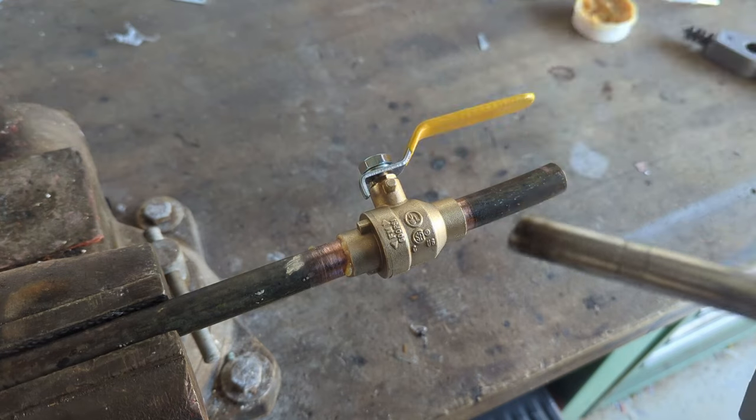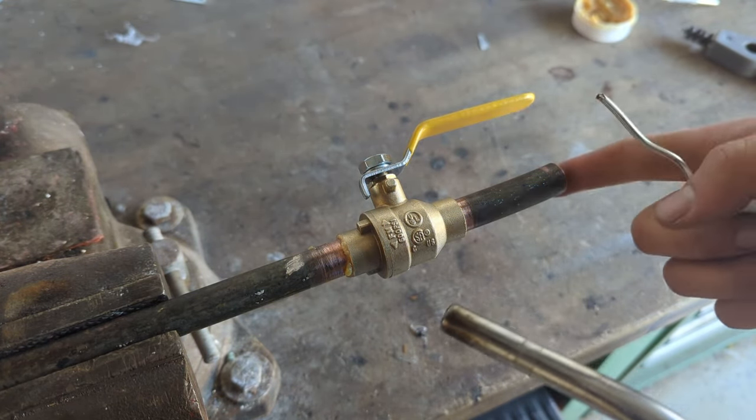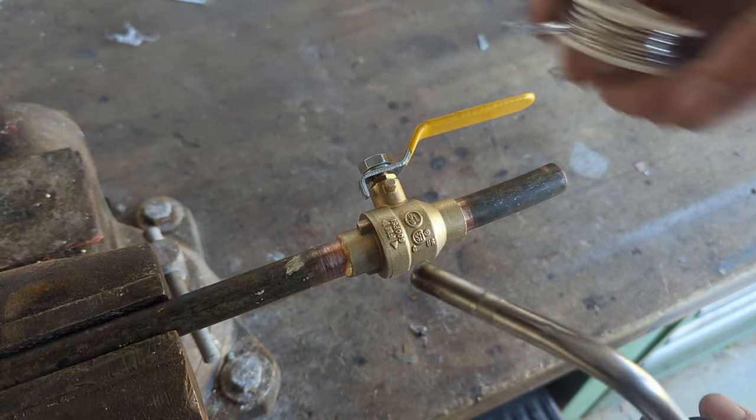So I've cleaned up the copper pipe, put the valve on, and of course I used flux on all the joints, which is standard procedure when soldering anything. And now it's time to solder.